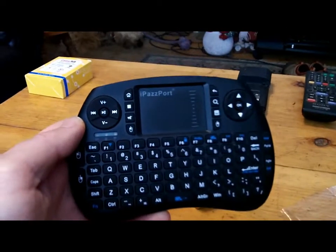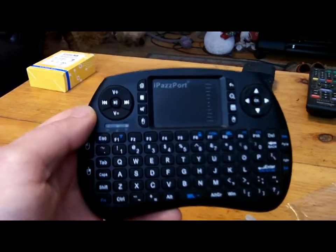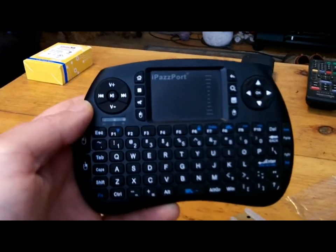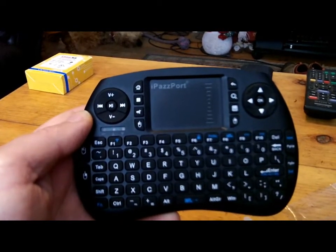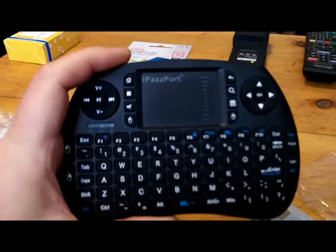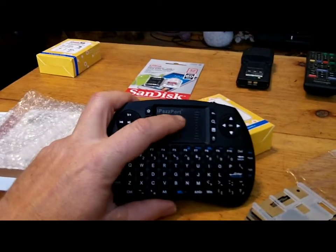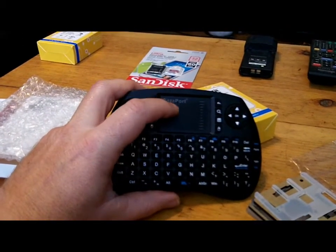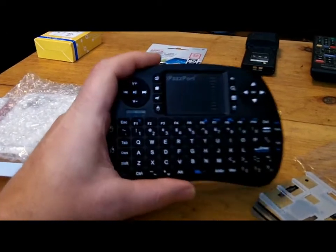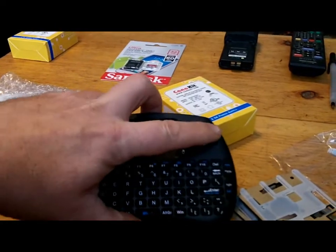Here is another little Raspberry Pi 3 gadget — this is really neat. I use this on the media center. It's a little mini keyboard, and right here what you have is basically a mousepad, the same thing you have on a laptop. It's a full keyboard and you can navigate through different things using the arrow keys.